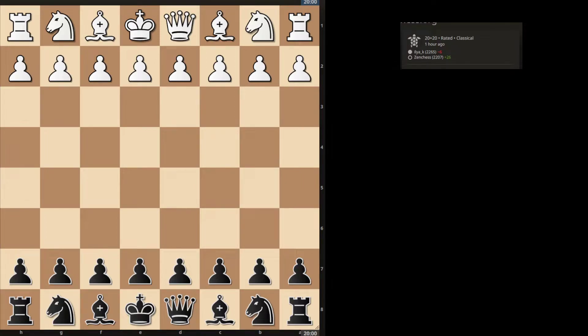Hello YouTube, this is a Lichess classical analysis of a game I played on Lichess. It was a 20-minute game with a 20-second increment. I was rated 2207 in the classical rating and my opponent was rated 2265. So let's get right into it.